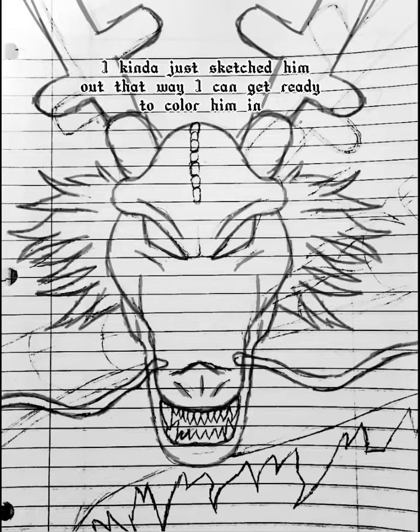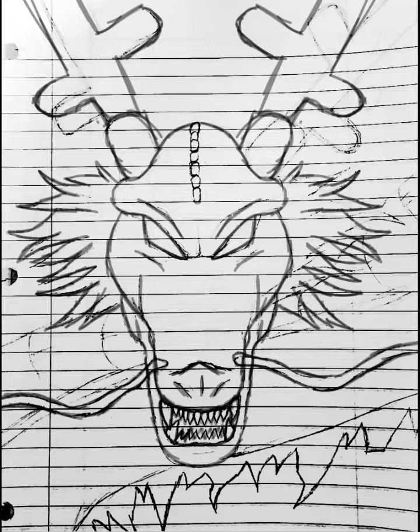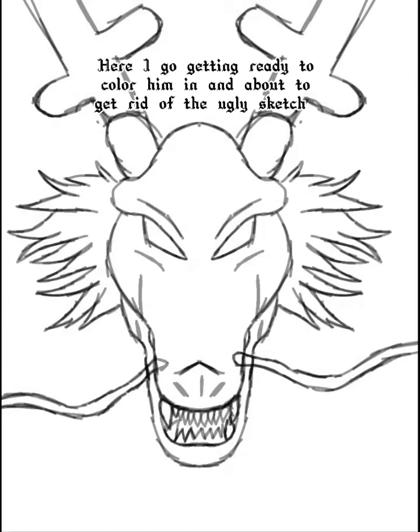I kinda just sketched him out that way I can get ready to color him in. Here I go getting ready to color him in and about to get rid of the ugly sketch.